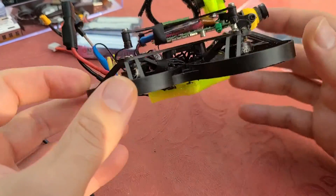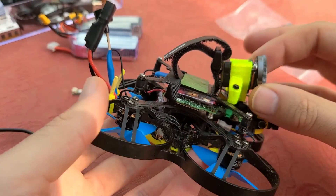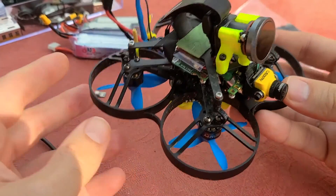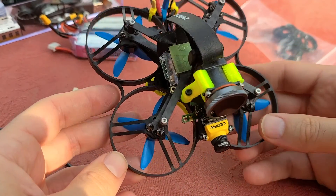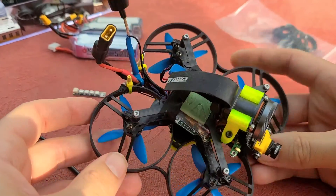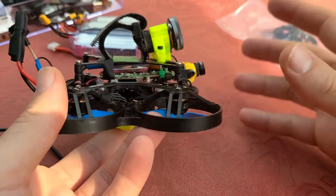The negatives, or the cons of this sort of build: durability. We have the GoPro components and camera pretty exposed, much more so than it would be in its original case. Because this thing's so small, you want to avoid flying in high wind or even moderate wind conditions — it gets pushed around pretty easily. And the build itself is not easy. This is actually probably the most challenging build I've ever done as far as an FPV quad, because you're kind of taking two different worlds and putting them together.